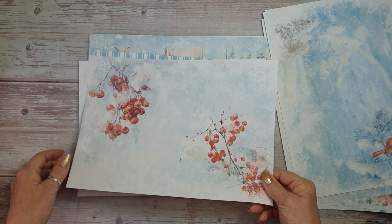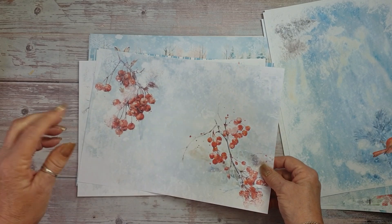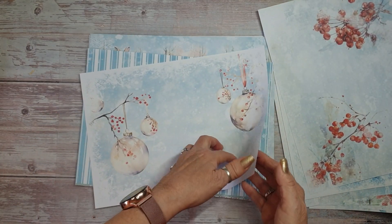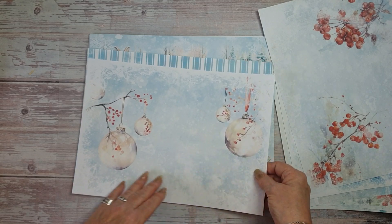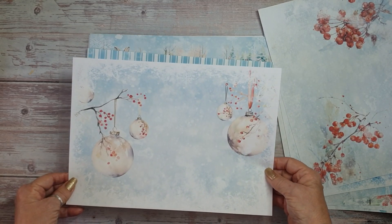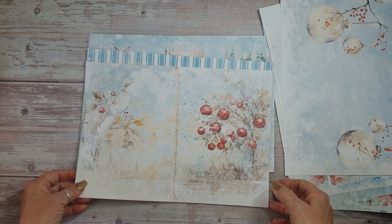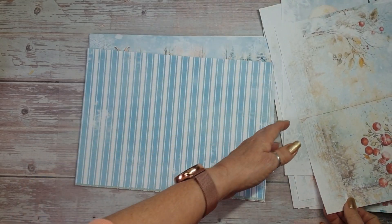Then we've got the berries - I love the red berries in the winter. We've still got some baubles left from Christmas hanging on the tree, and again some berries. So there's 12 of these sheets to make pages.